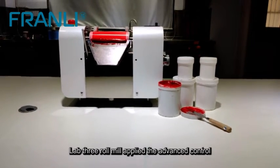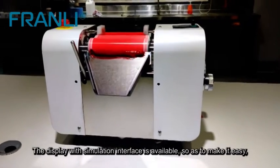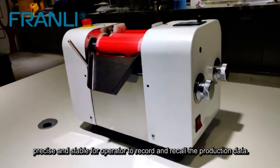The lab three roll mill applies advanced control, ranging from production type to the desktop type. A display with simulation interface is available so as to make it easy, precise, and stable for operators to record and recall production data.